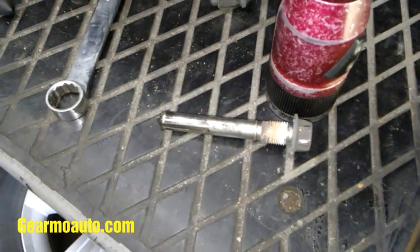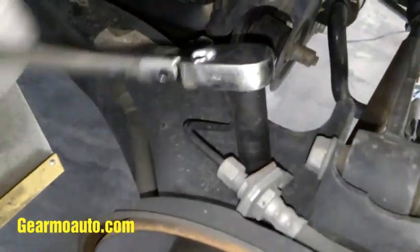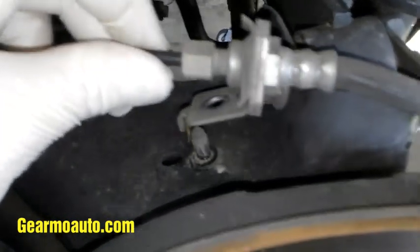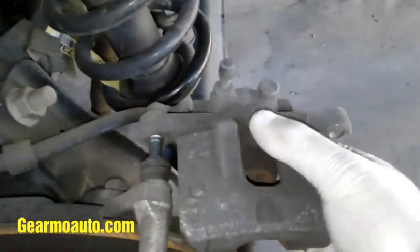Next, get a 13 millimeter socket or wrench and we're gonna get this nut off that holds the brake line. The reason for that is it's easier to get the caliper off with this loose. I'll lift this up off the stud, get it freed up, and then when we come here to lift this up and pull it out of the caliper bracket, we've got a little more wiggle room. Just wiggle this back and forth and keep pushing until it's out — it's kind of a tight spot — then rest it over on the knuckle so it's not hanging.